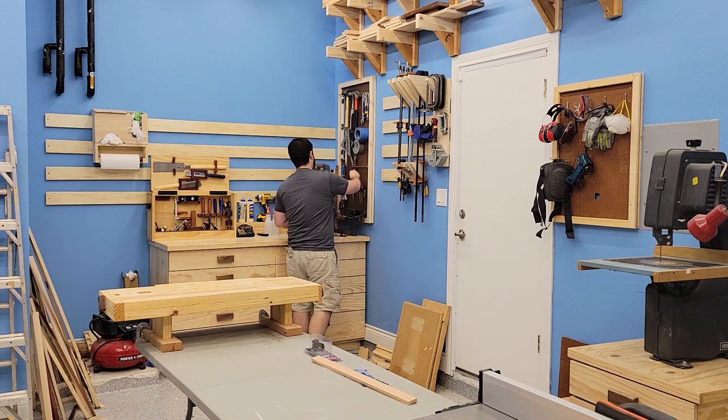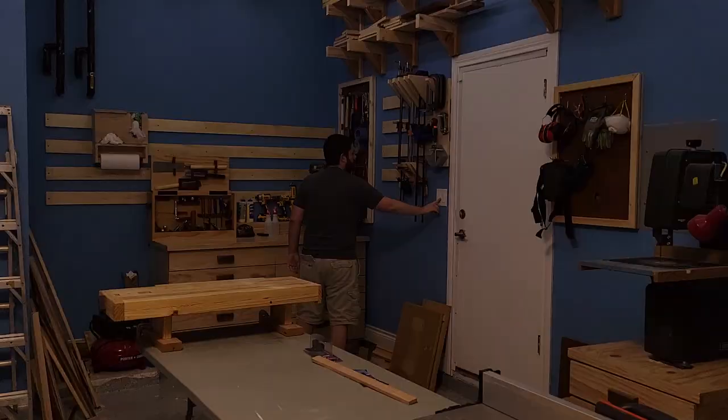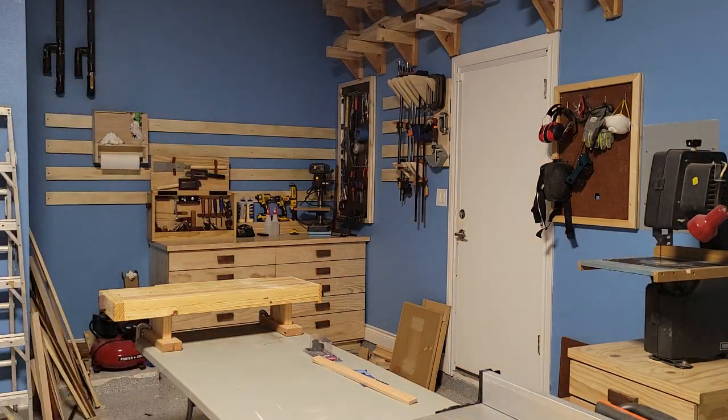This is a great start to utilizing all this space in here but we've got a lot more to do to get this workshop built out. Be sure to like, comment, and subscribe and we will see you on the next project. Thanks.